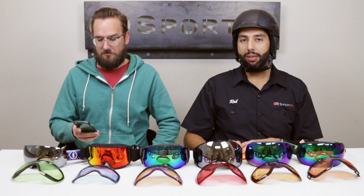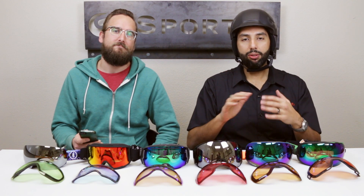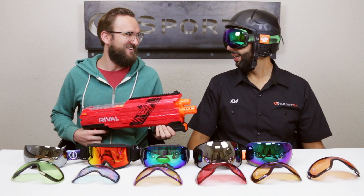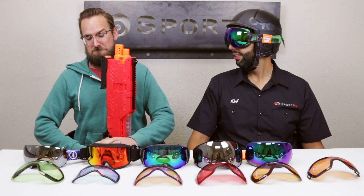Tyler's going to time me and we'll come up with a winner at the end. Start with the goggle on; if you have to take it off to change it, take it off, then put it back on and make it wearable — so if you get fingerprints on it, you've got to clean it up.